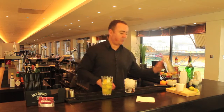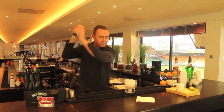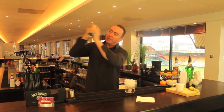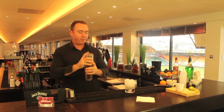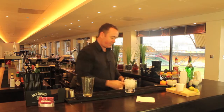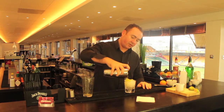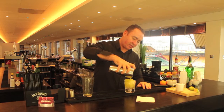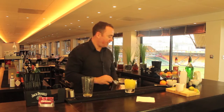All the ingredients are in there — pop it on top, give it a smack so it's a good seal. Crack it open, take your Hawthorne strainer, and just drizzle the ingredients over the top of the crushed ice, like that.